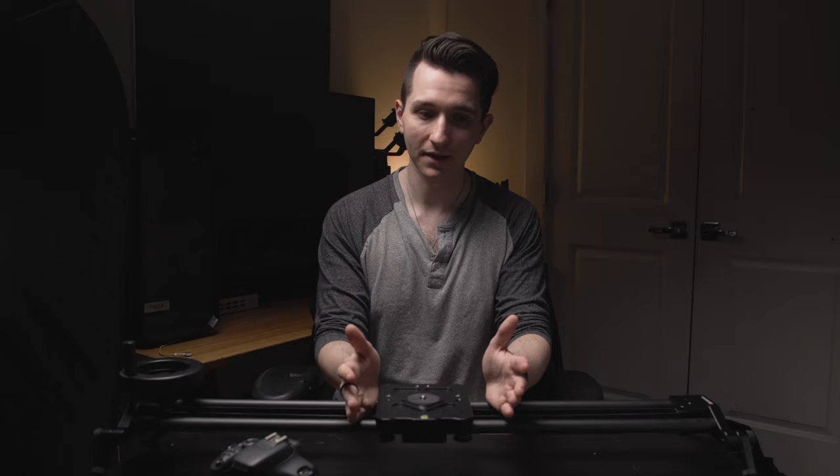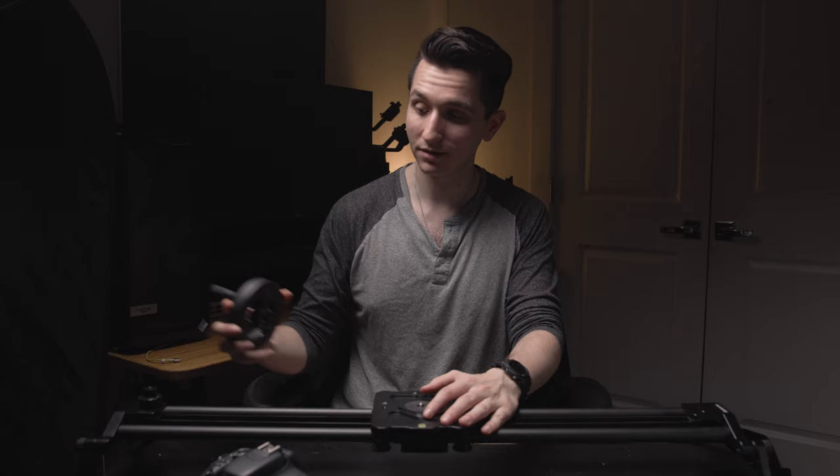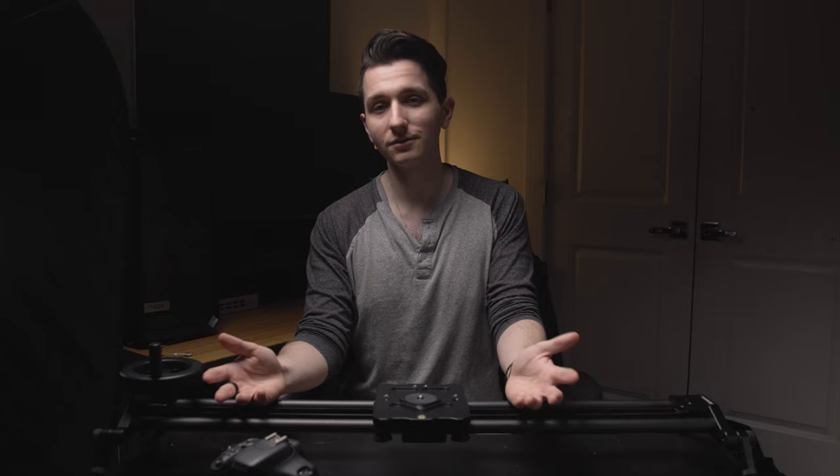One last downside: although mine is all black now, it didn't come that way. It comes with all the little knobs painted bright red and the counterweight itself is a giant shiny chrome piece. I took all these parts off and spray-painted them black because I shoot a lot of music videos — if somebody has a guitar with a gloss finish I'd probably see that bright counterweight in the reflection, which is not what you want. It'll take a five-dollar can of spray paint and an afternoon to fix it, but it's still more work you have to do. I don't understand why companies think we want these fun colors — it's just not practical.